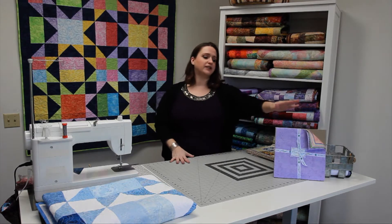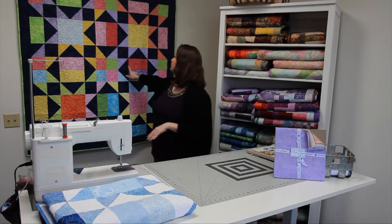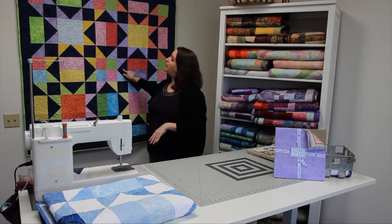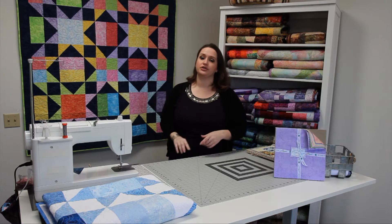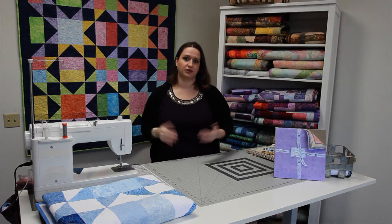For this project you'll need one 10-inch mini gem jewel or crystal pack, as well as one and two-thirds yards of a background material for the borders. You'll also need a coordinating material for the binding and the backing, and of course you'll need batting.